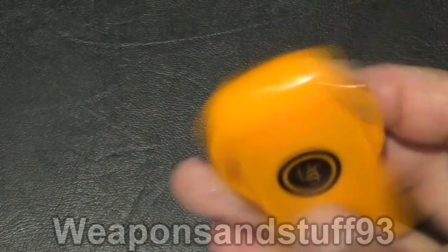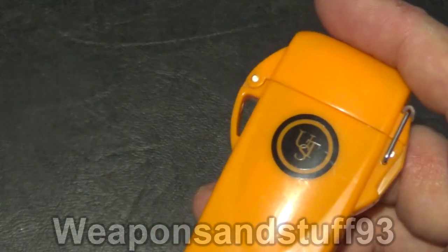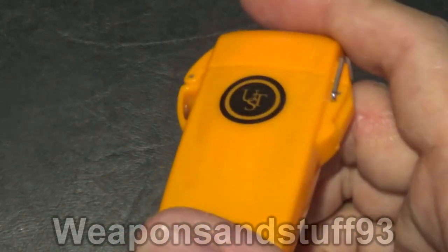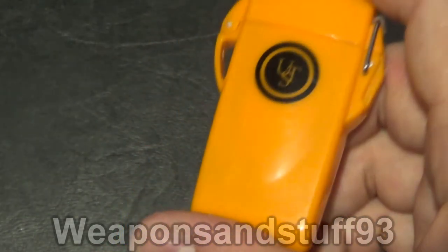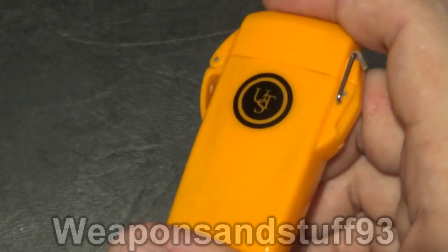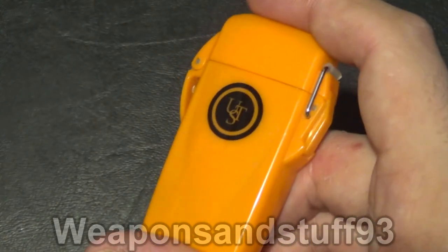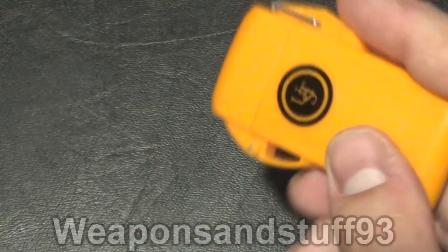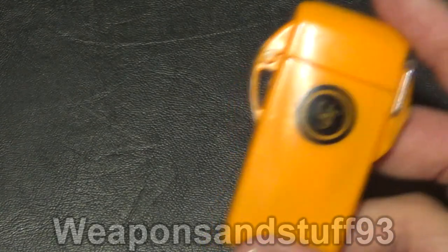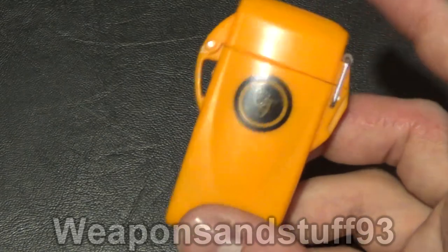From what I've seen, this is a very, very good survival lighter — the best one I own, certainly in my collection, and looking at others online, some of the features on this are a lot better than some more expensive models. Simply because it floats, which I don't think I've ever seen another lighter do. Most of them, even if they're waterproof, will sink, which isn't ideal. Overall I'm very impressed with the Ultimate Survival Technologies lighter, and I can't understand why there are bad reviews for it.